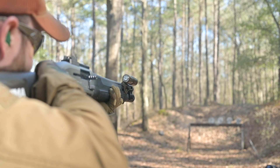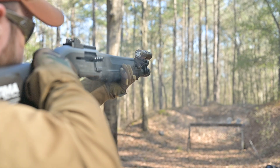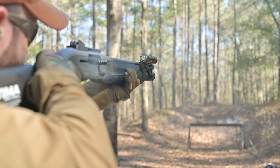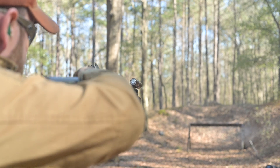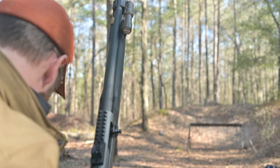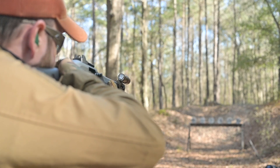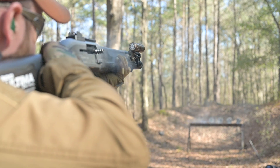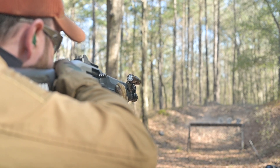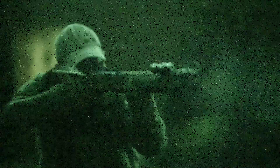I ran some of my go-to Winchester Universal number eight shot — what I use for competition and three-gun — and it still ran. The only ammunition I had any issues with in terms of reliability was some Herter's low-recoil ammo, but I've never seen a semi-automatic shotgun of any variety that could run that ammo. It's a specialty ammo type and not indicative of a design flaw. It's very telling that the gun could run with everything else, and I was incredibly pleased.